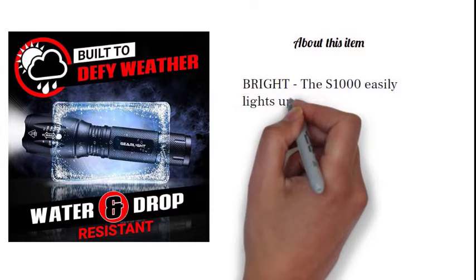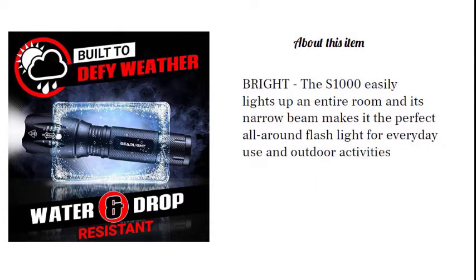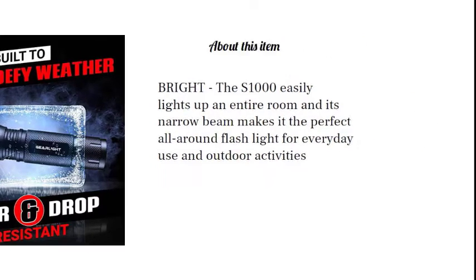About this item — Bright: the S1000 easily lights up an entire room, and its narrow beam makes it the perfect all-around flashlight for everyday use and outdoor activities.